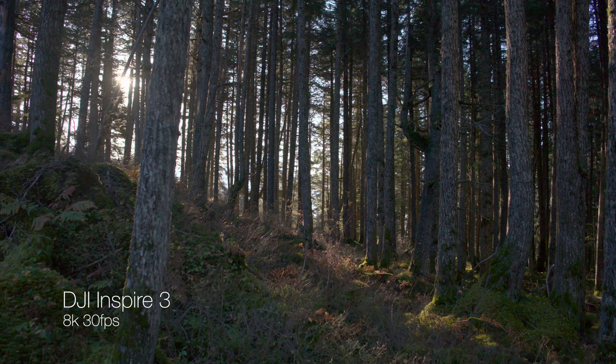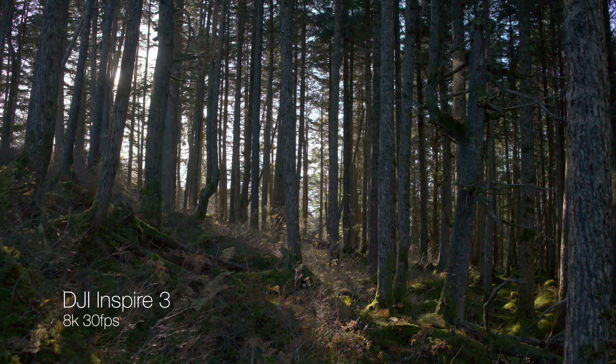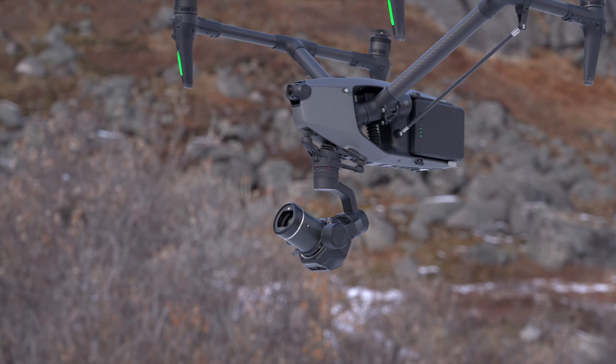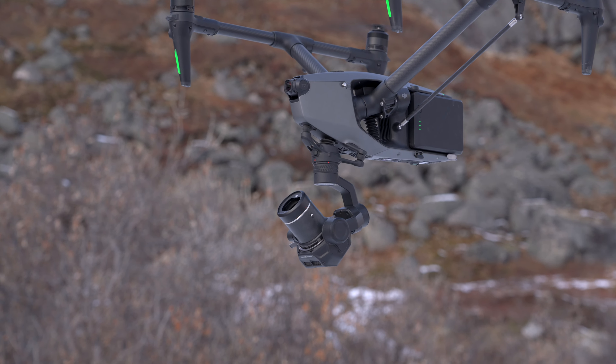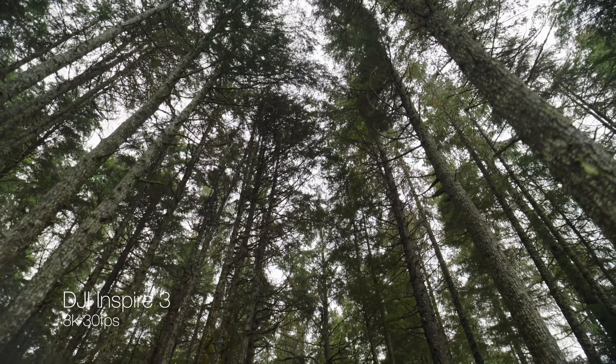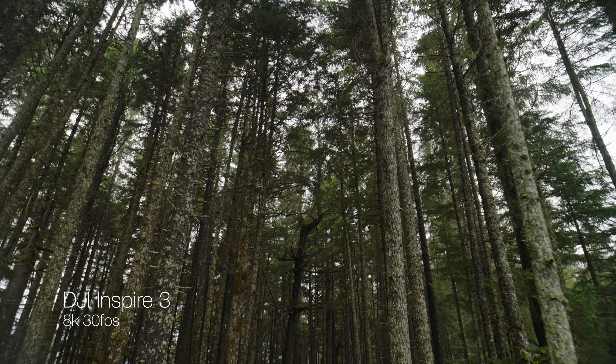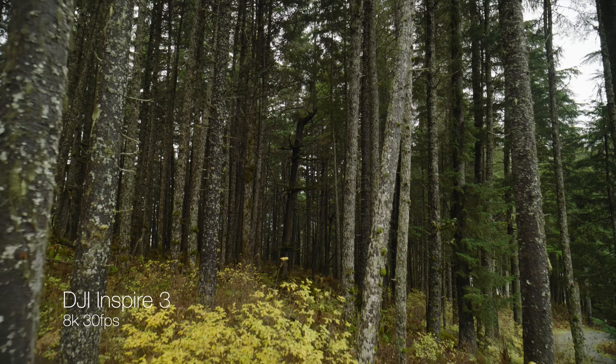Now that the Inspire 3 has 360-degree obstacle avoidance, it's given me the confidence to fly it in places I never would have flown the Inspire 2. With the ability to tilt the gimbal up to 80 degrees without getting any propellers or the drone in shot, it gives you the option to get some really creative shots. This thing also makes an incredible handheld camera.